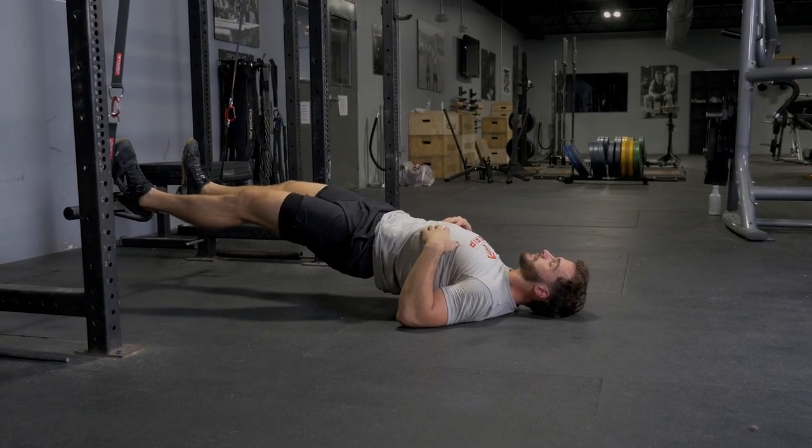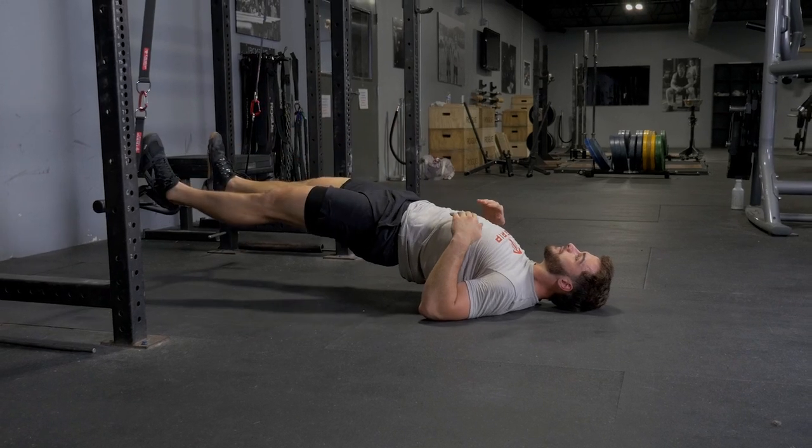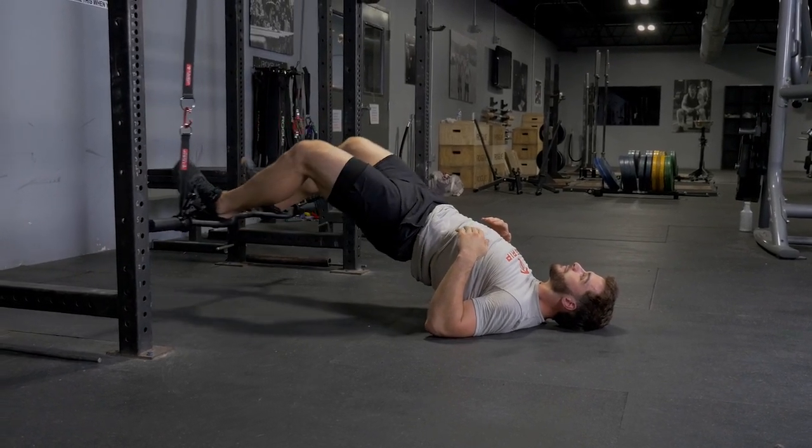Lift your hips off the ground and hamstring curl your heels towards your hips. Then extend back out and curl your heels back again while keeping your hips off the ground.